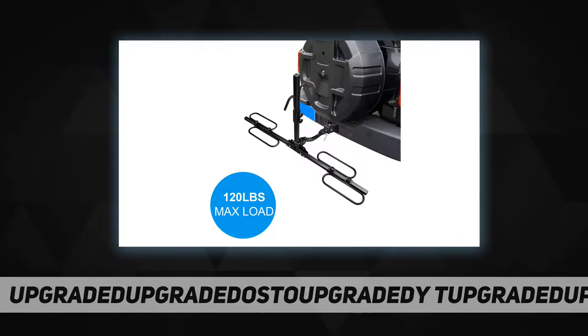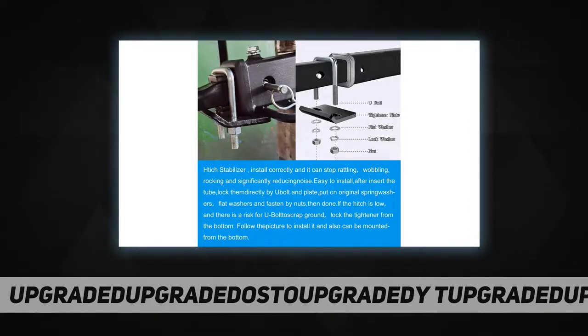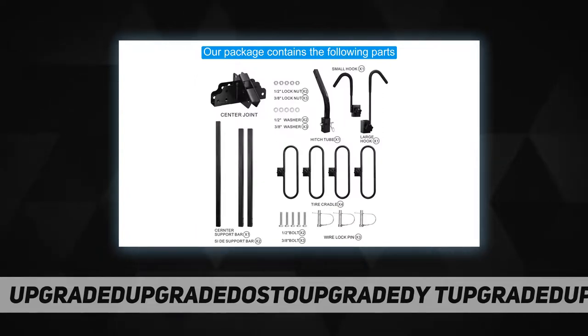Fasten by nuts, then done. If the hitch is low and there is a risk of the U-bolt scraping the ground, lock the tightener from the bottom. Follow the picture to install it — it can also be mounted from the bottom.